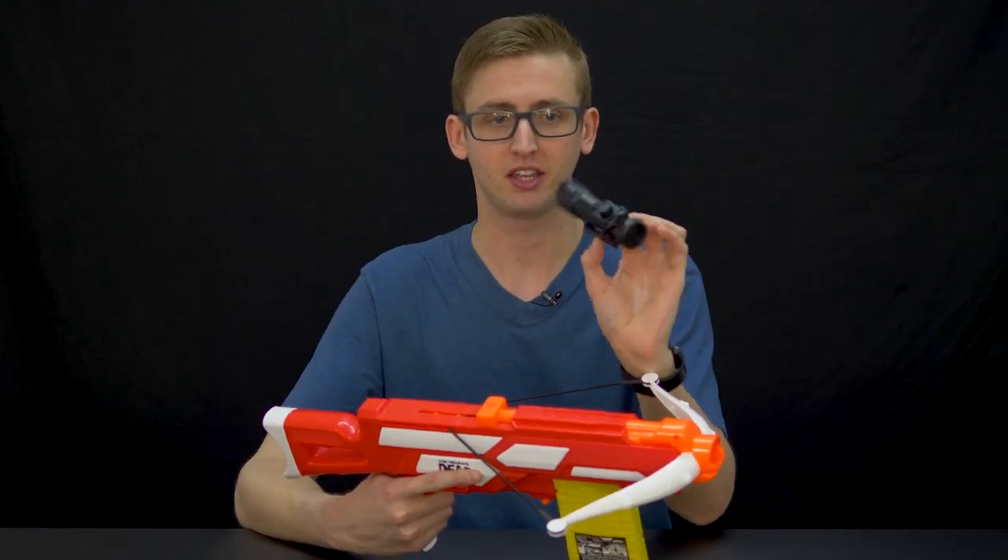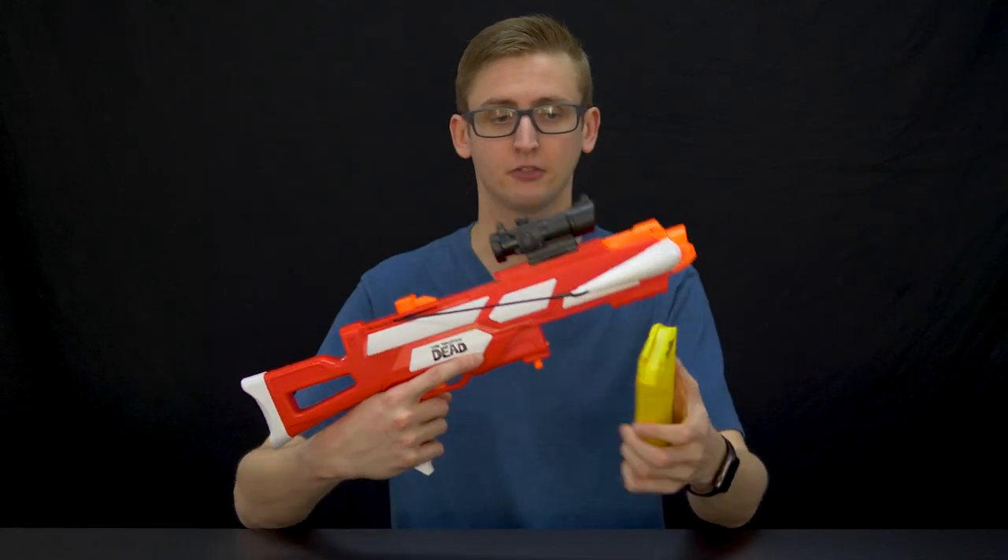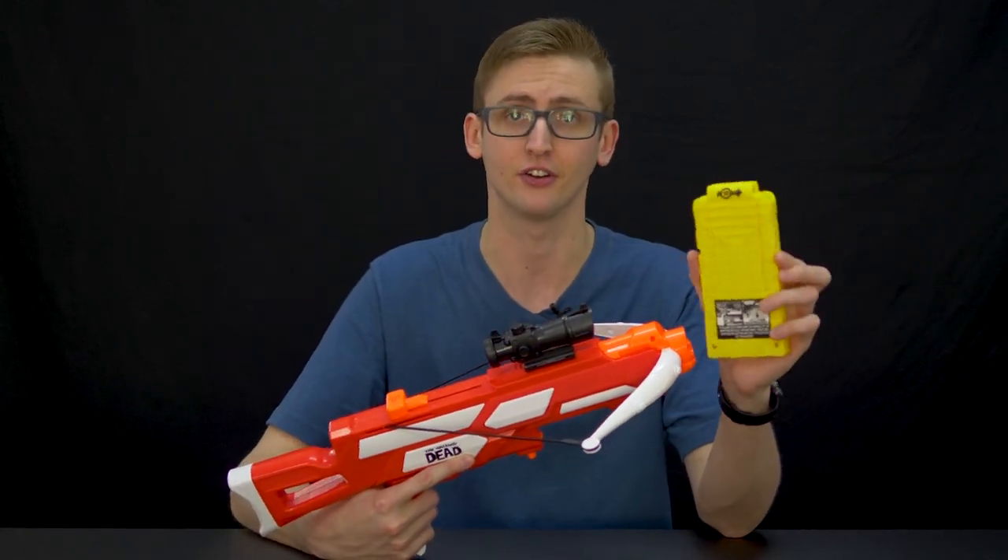The optic doesn't magnify or do anything, but it looks cute kind of. To access the magazine well, pull back on the priming handle and hit the little button right there. The included magazine holds ten darts.